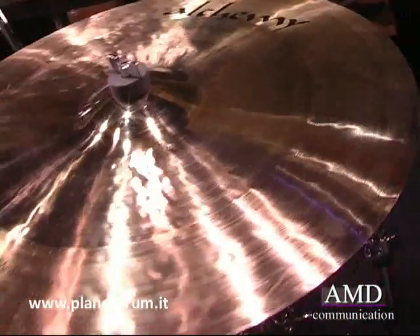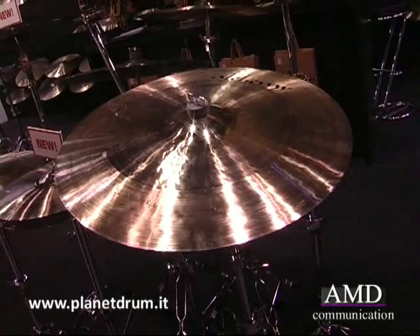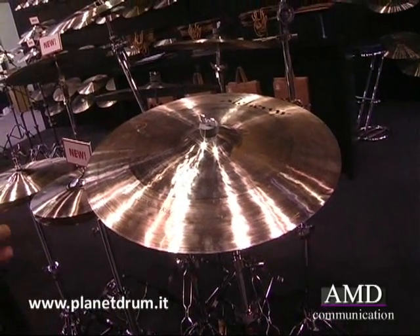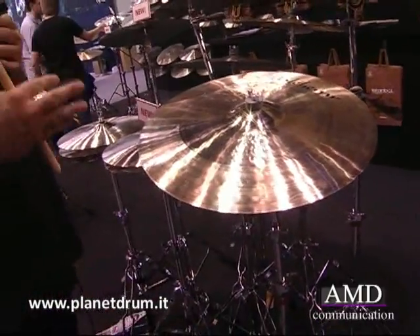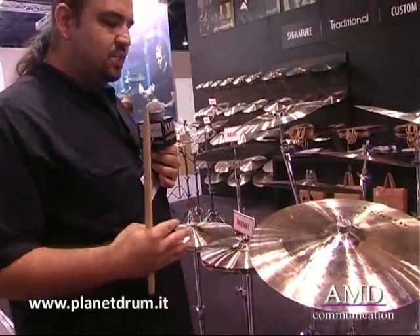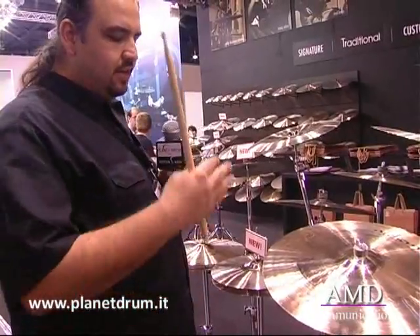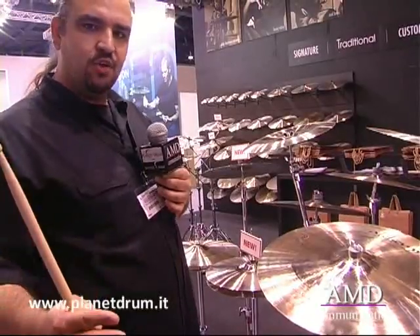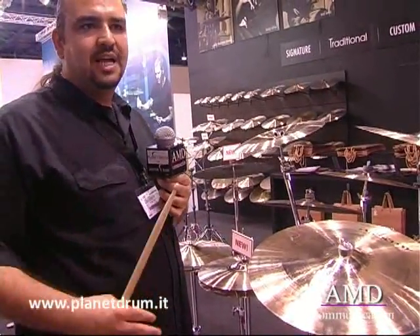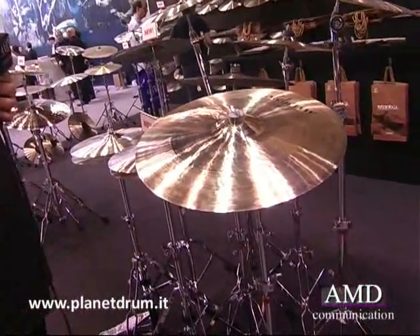We have three different weights in the series now: sweets, which are thin-weighted cymbals; mediums; and heavies. They all have different sound qualities with very good clarity, projection, and volume. The sweets are mostly suitable for pop, rock, and funk styles. The mediums are a good all-around choice up to some rock styles. And the heavies are mostly suitable for blast beats, heavy metal, and hard rock.